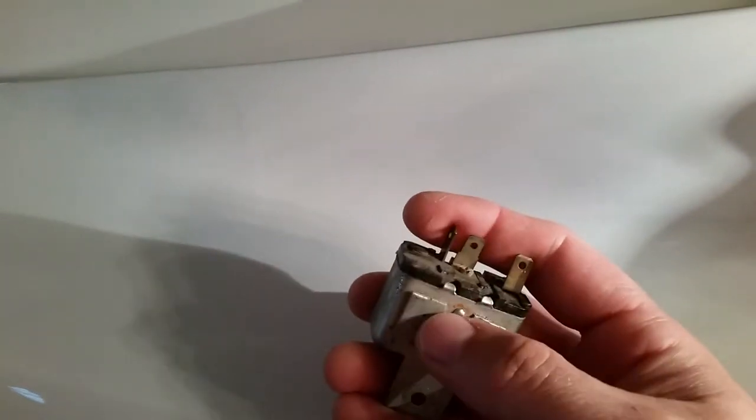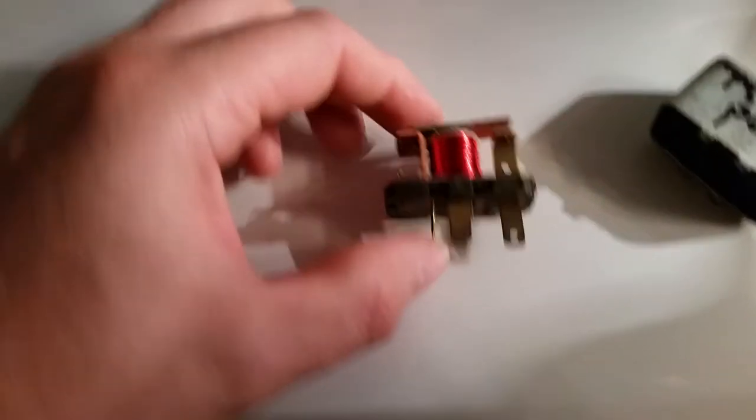Get it out here so you can see it. This grounds the case. Then there are two plugs — two wires go to one set and one wire goes by itself. To take it apart it's pretty simple, just a typical relay.